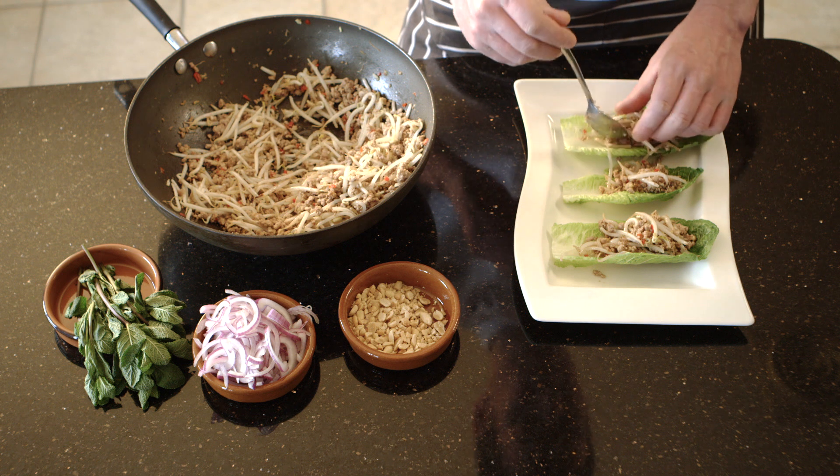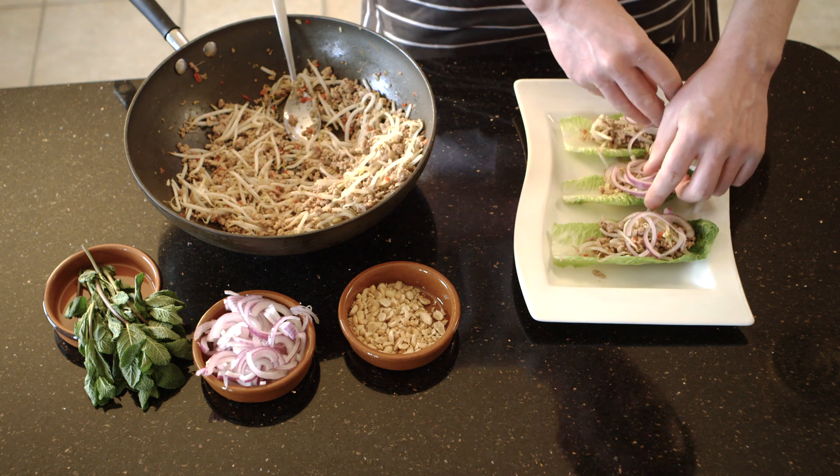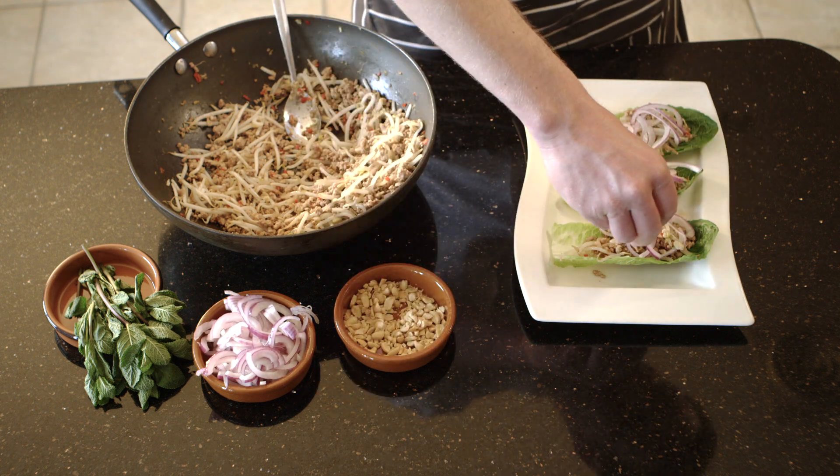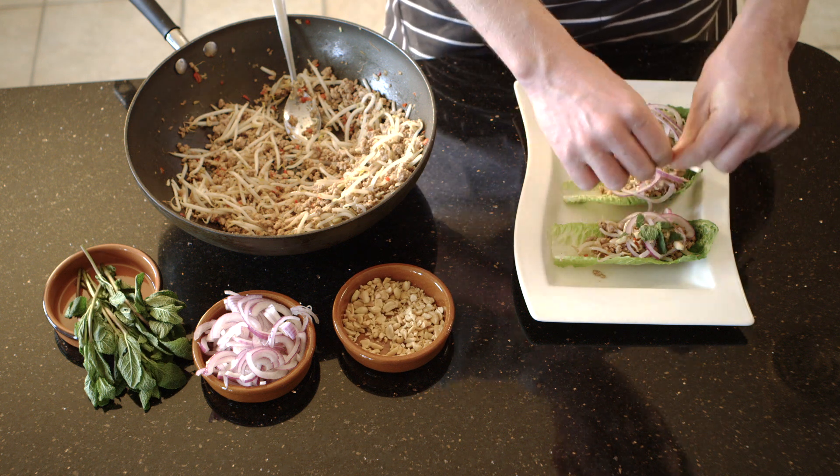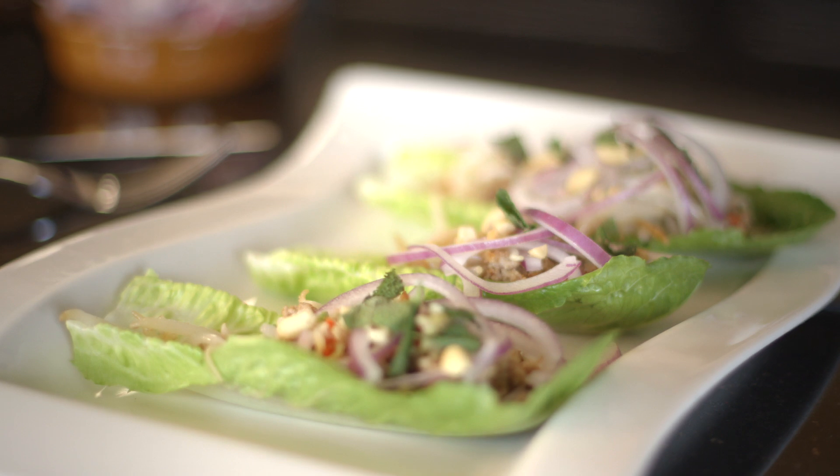Separate the lettuce leaves and arrange on a serving plate. Allow 3 leaves per serving. Spoon the mince mixture onto the leaves then scatter with peanuts and red onion slices. Tear over a few mint leaves and serve.